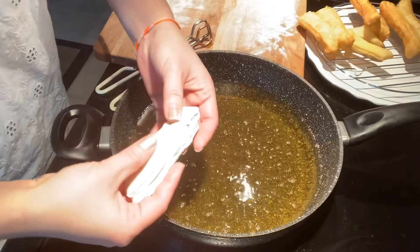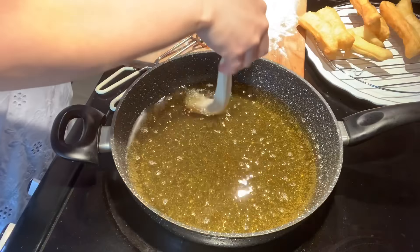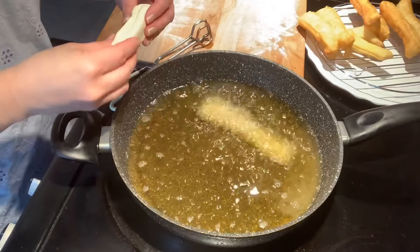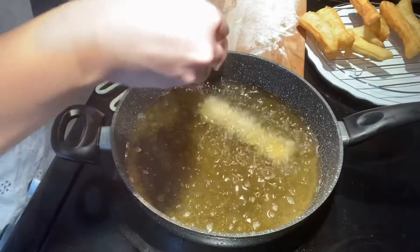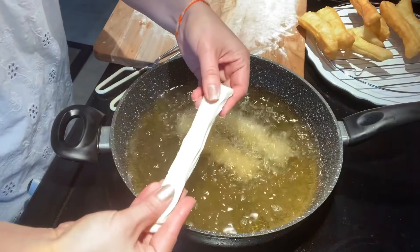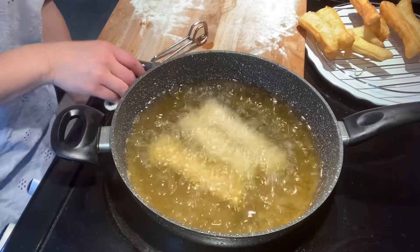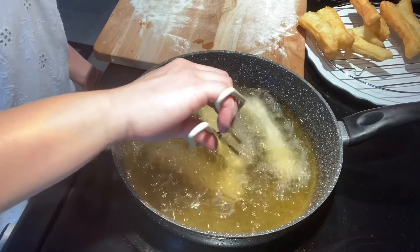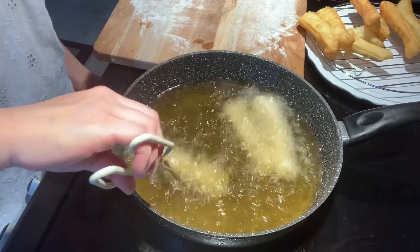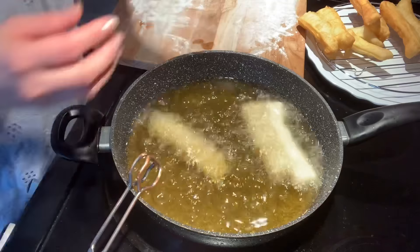The next step here is also very important. Remember when I said if the dough is too tough — this is why the dough has to be a little bit softer, so when you stretch it, it stays stretched. But if the dough is too tough, when you stretch it, it will pull back. So before you drop in the Chinese long doughnut strip, you have to stretch it and then drop it in.